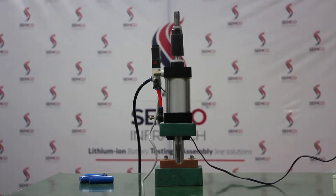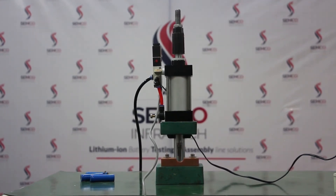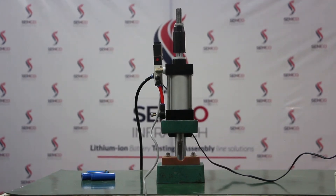This machine requires a one-phase power supply and air pressure of 0.4 to 0.8 MPa. Now we can show how the machine works.